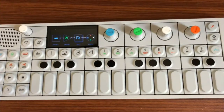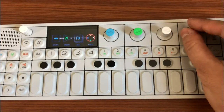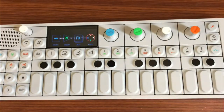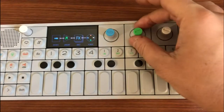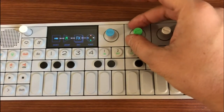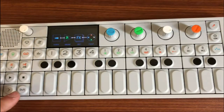Thirdly, you want to make sure that the parameter destination, or P destination, is set to blue — adjust this using the orange encoder. Lastly, the amount setting can be changed using the green encoder, and you can adjust this as you see fit depending on how you want it to sound.